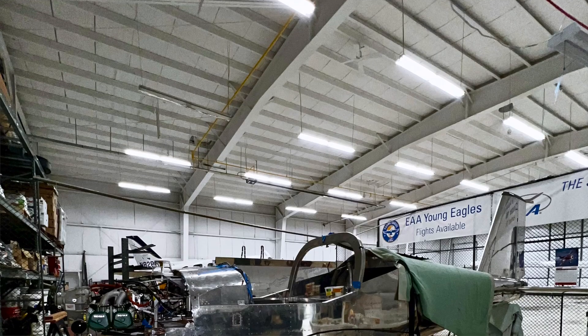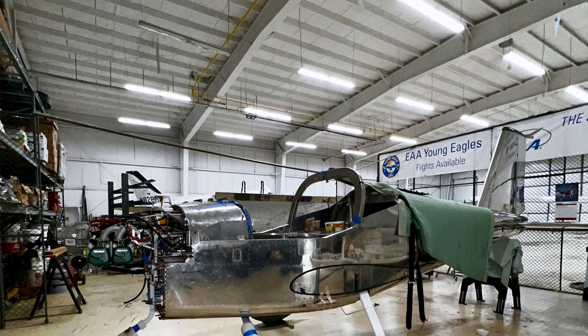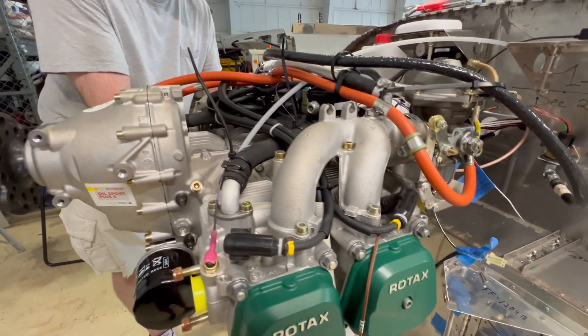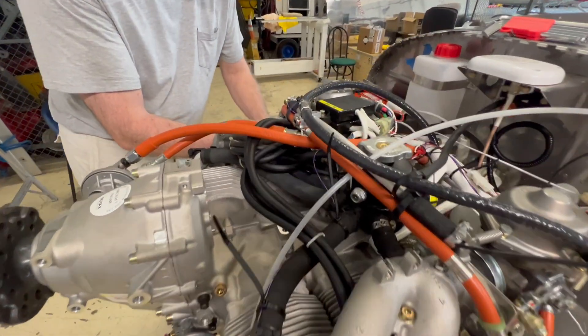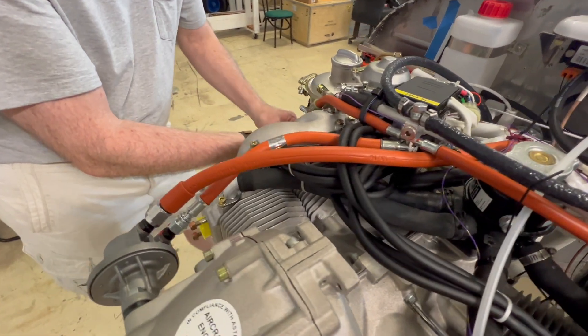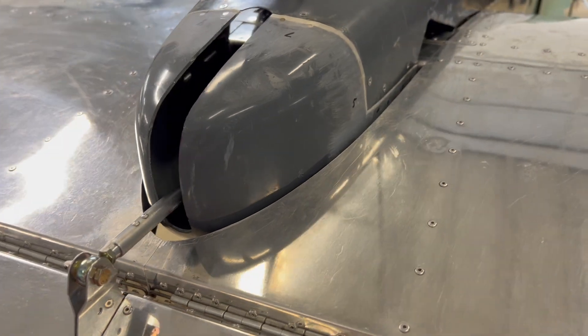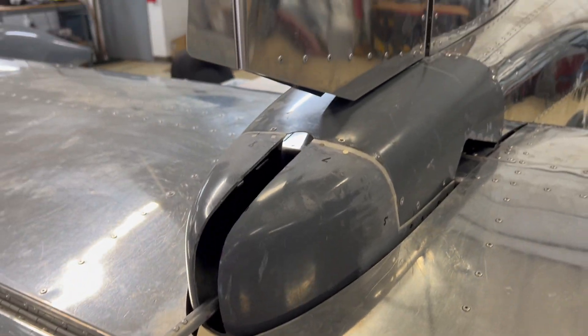EAA Chapter 166 in Hartford, Connecticut — it's the home of the Vans RV-12 build. It's another build night here at the RV-12 construction hangar at the Hartford Jet Center at Brainerd Airport in Connecticut, where work continues including the installation of the Rotax 912 engine and some fiberglass work on fairings. Rick Montero will tell us about the fiberglass work, then we'll talk to Mark Welch about progress on the engine installation.